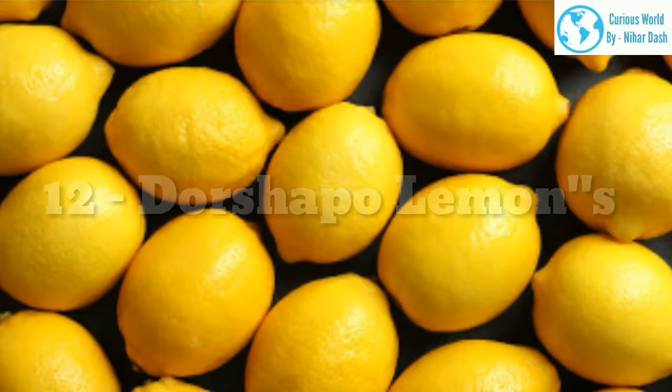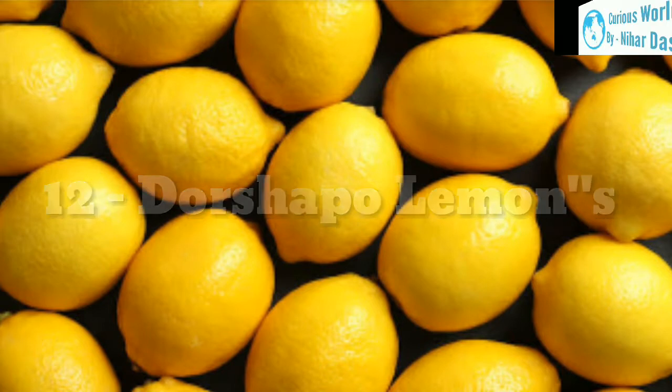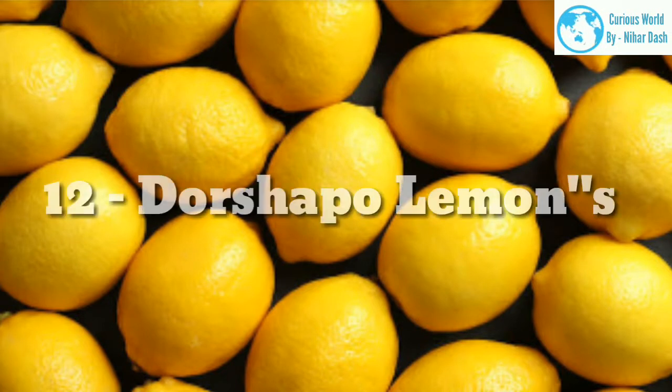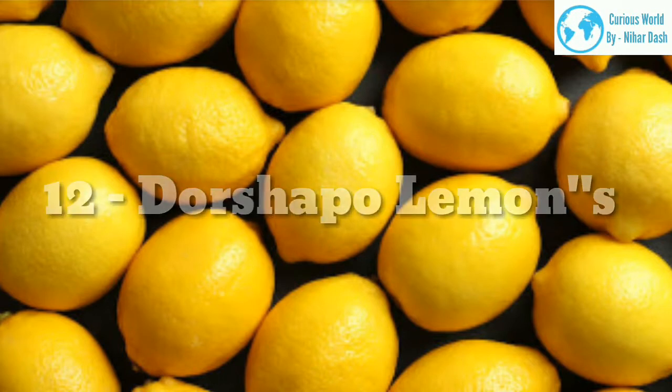12. Dorshapo morphology: This lemon variety is related to the Eureka lemon, but is green in appearance. Native region: created by three U.S. horticulturalists in the early 20th century — Palamondorset, Archibald Shamal, and Wilson Popano. The name is a combination of their last names. Growing area: zones 8–10. Water and sun needs: full sun and moderate water.